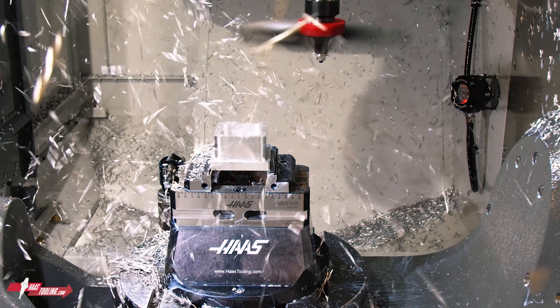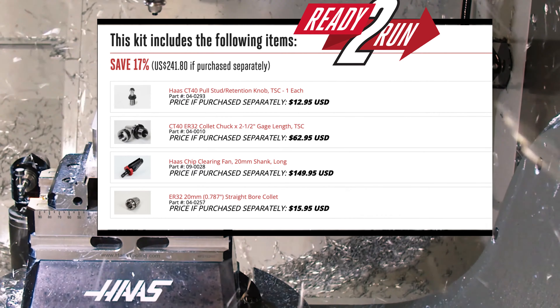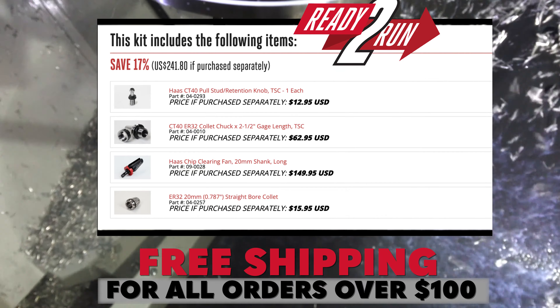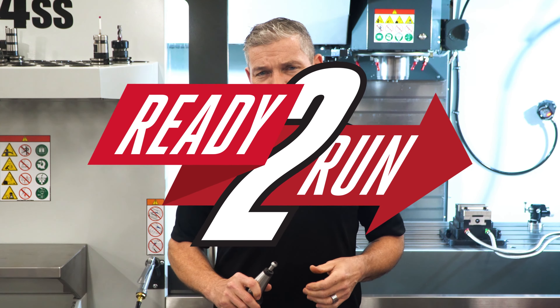Remember, these kits save you money over our already low prices. And since this particular kit is over a hundred bucks, you get free shipping to add to your savings. Check out all the Haas ready-to-run kits on HaasTooling.com.